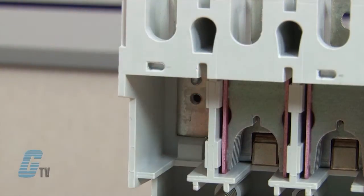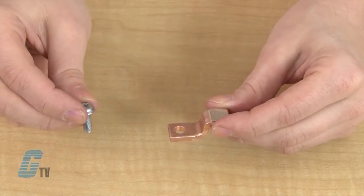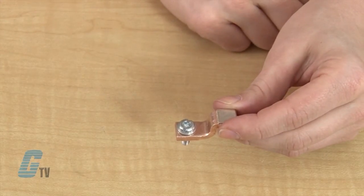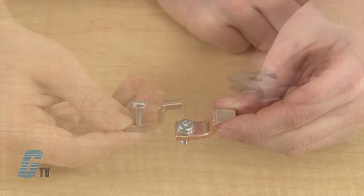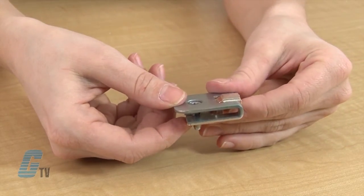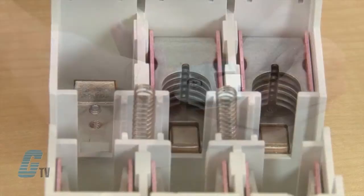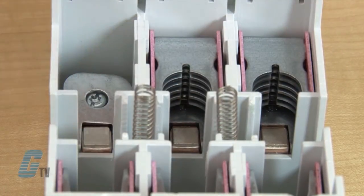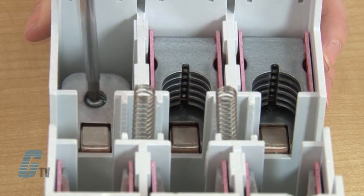Before assembling my new contact, I will take the star screw I just removed and place it in the hole of my new fixed copper contact. I will then slide the copper plate so that it rests inside the other metal part of the contact. I can then place this into the open slot on the contactor and fasten it using the T25 screwdriver.